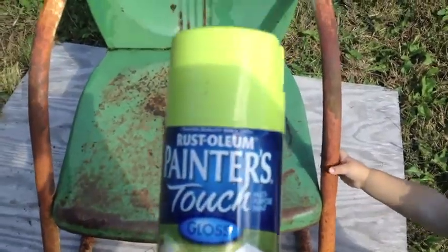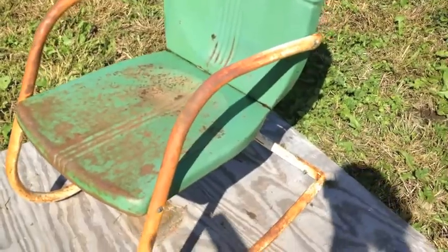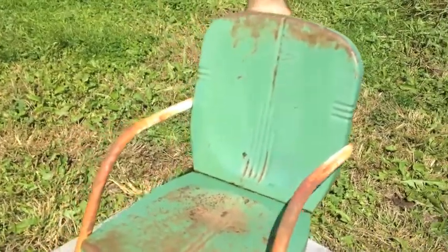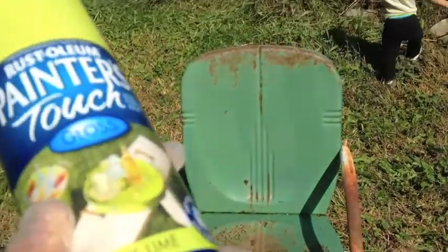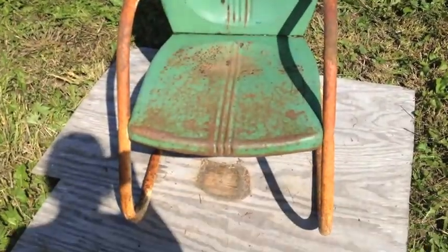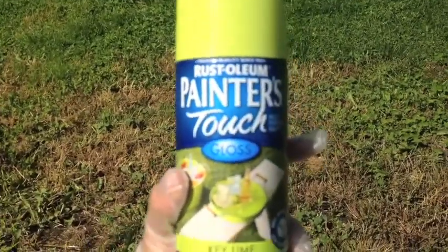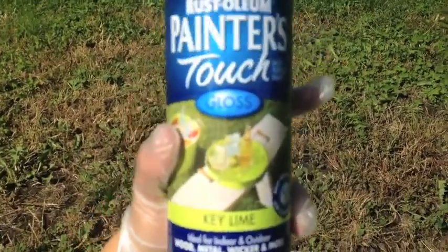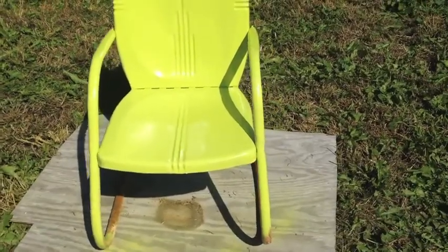You can see the arms of the chair are originally white and the chair itself is green, but I'm not going to try to tape off different sections. I'm just going to do the whole thing one color to keep it simple. Rust-Oleum Painters Touch Gloss Key Lime — that's what we're going for.